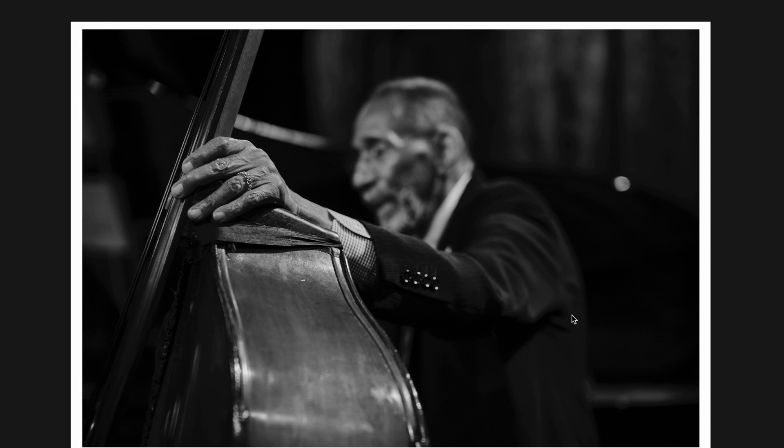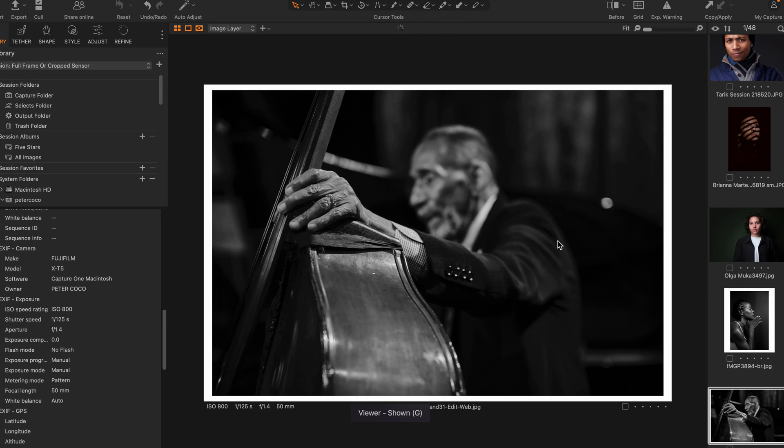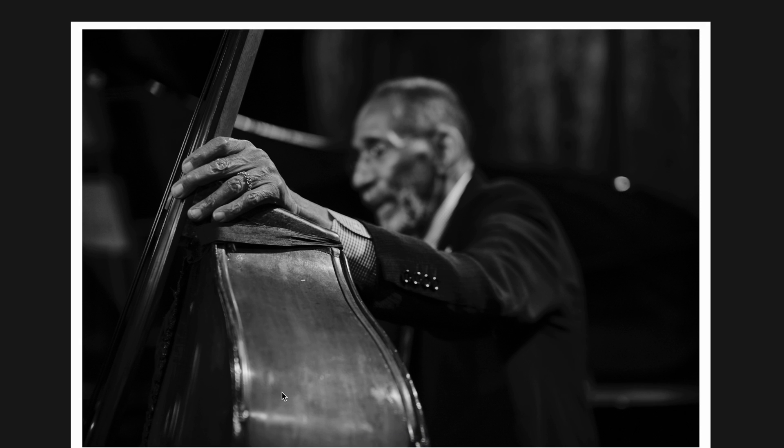This is one of my favorite photos — my mentor, hero, teacher, friend, and jazz legend Ron Carter. This was taken at Birdland during a rehearsal he was doing with Bill Charlap, which was an amazing concert. Full frame or crop sensor? This was Fuji X-T5 — I believe the 50mm at F1.4.